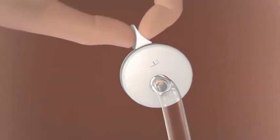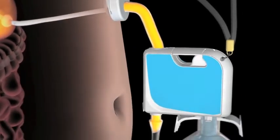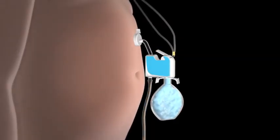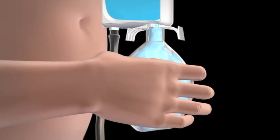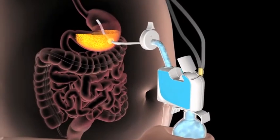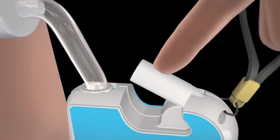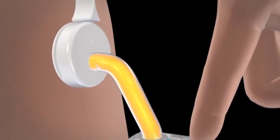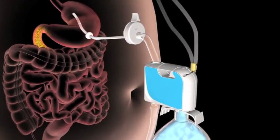When the valve is rotated, stomach contents begin to empty immediately. When the flow stops, the lever is lifted and the reservoir is squeezed. This infuses water into the stomach to help loosen food particles. Emptying starts again once the lever is depressed. The process can be repeated until the stomach is empty.